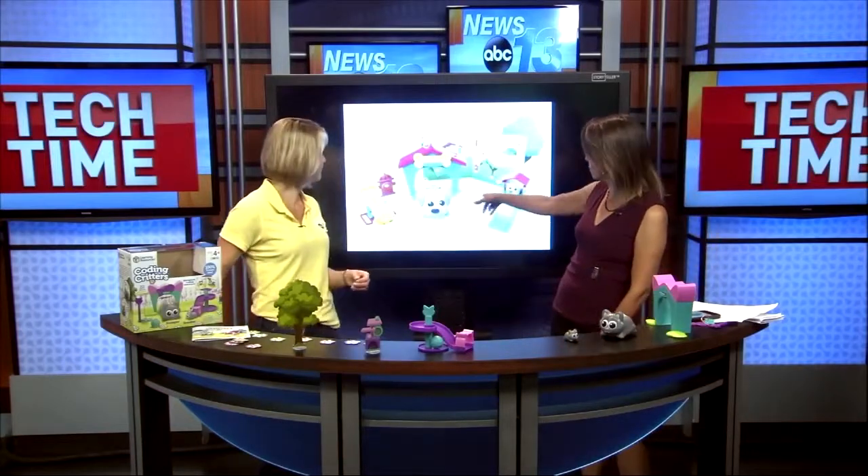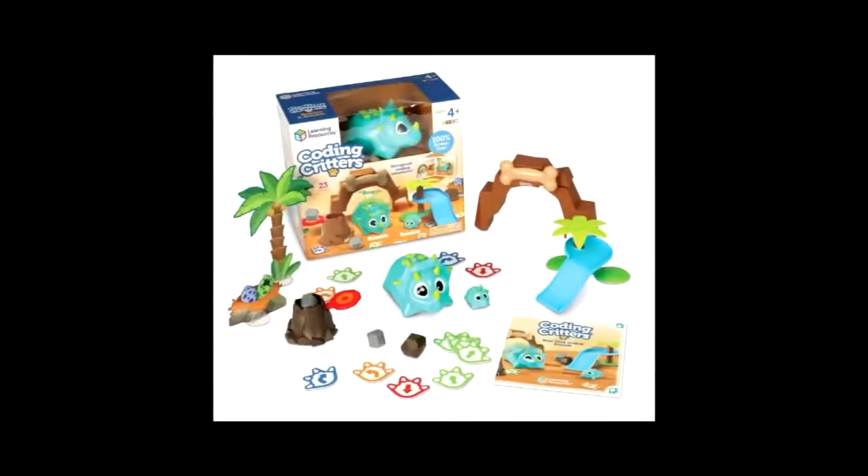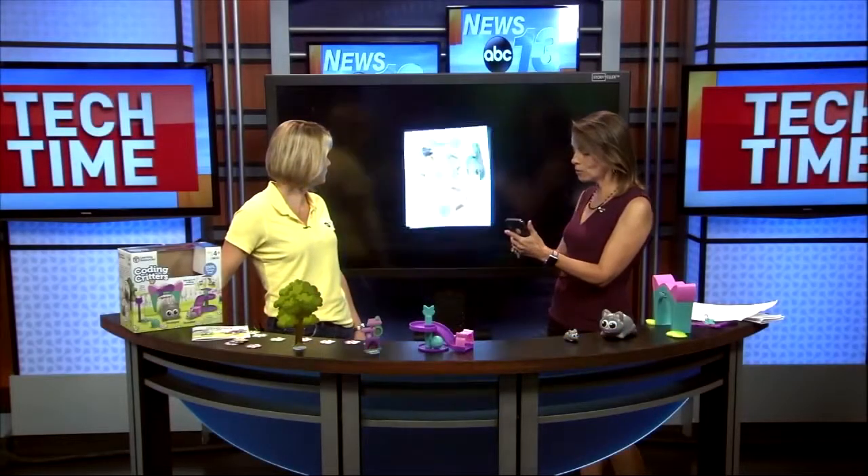There's a dino version as well — here's Rover the dog — and there's also a dino version called Rumble and Bumble. Super cute. This runs about 40 bucks. It's available on Amazon and on the site as well. I'll be sending this information out, so if you'd like me to send you the links, I can do that. It's at ipadwisdom.com.